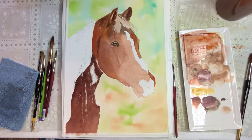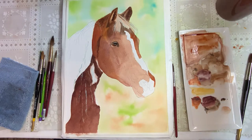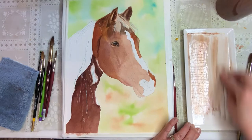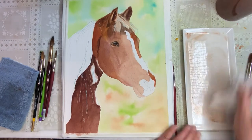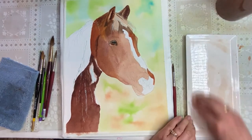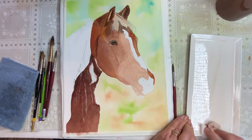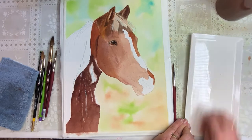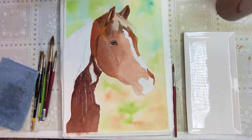Welcome to Watercolors with Karen, part two. We are going to finish up this horse — I'm doing this the very same day, but you can take as many days as you want. I have dirty water right now and I think I will change that out, but part of me wants to keep it a little longer since we're still working on the gray. I'll save clean water for when we do different stuff.